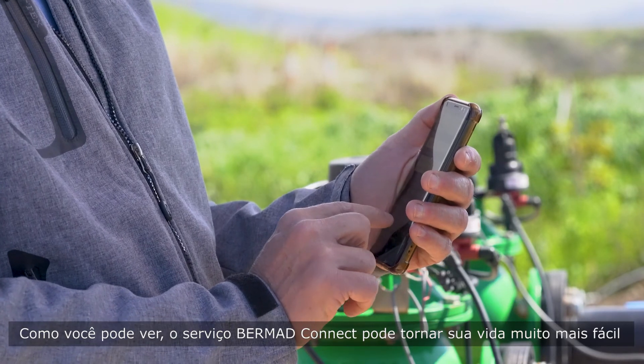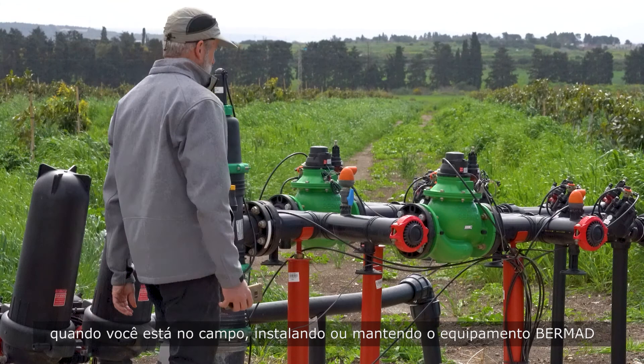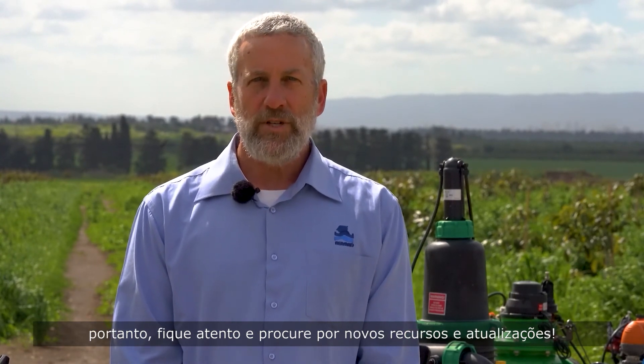As you can see, the Bermud Connect service can make your life much easier when you're in the field installing or maintaining Bermud's equipment. We are fully committed to expanding Bermud Connect, so stay tuned and look for new features and updates.